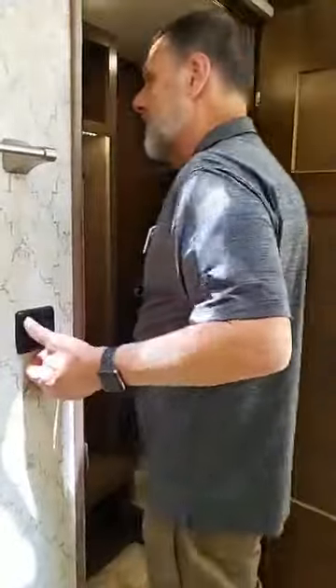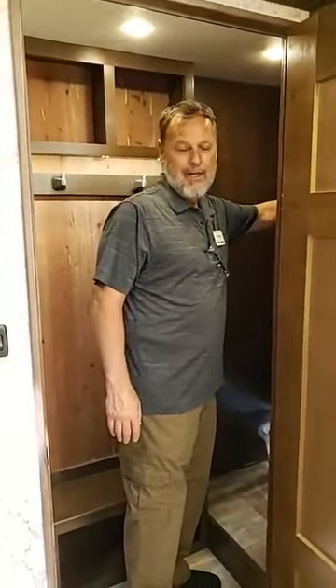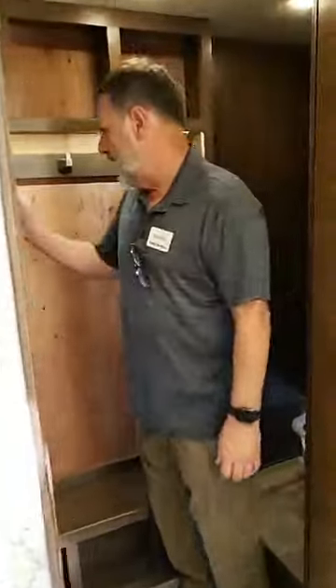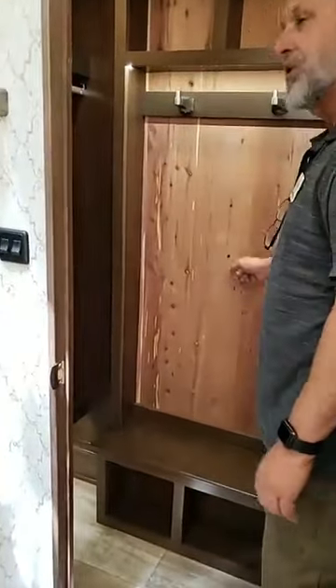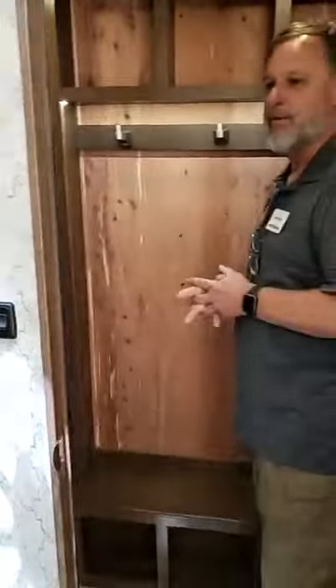This is the beauty right here — we actually have a walk-in closet. There aren't too many RVs that truly have a walk-in closet. This one is a nice walk-in closet like you'd find at home — you can hang coats, jackets, whatever you need. It's also lined in cedar so it keeps things fresh and nice. It's a beautiful, big walk-in closet — very unusual in this industry to have a true walk-in closet, and this one has it.